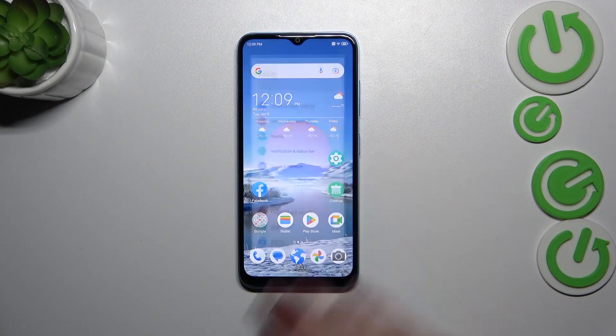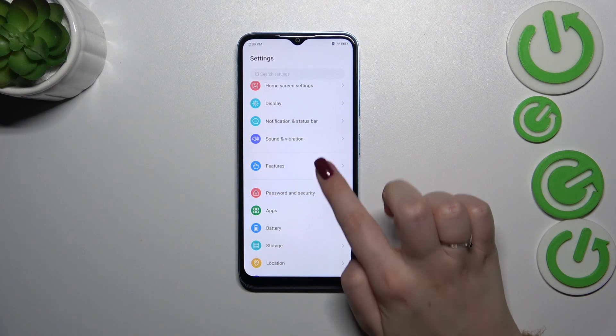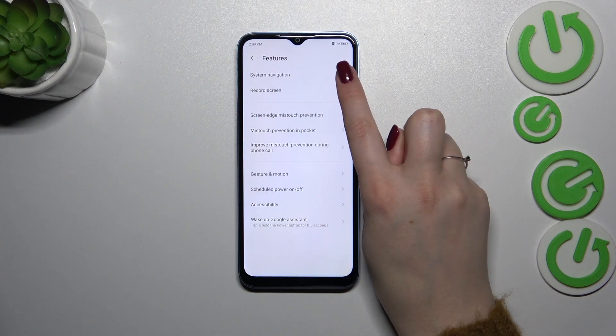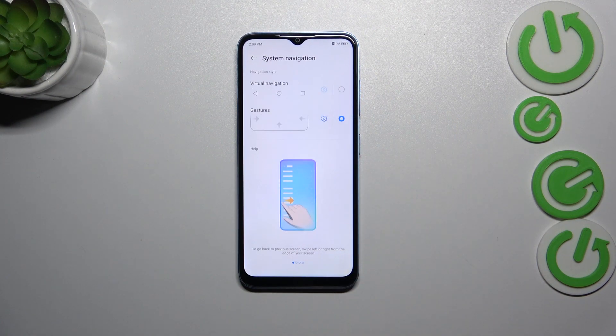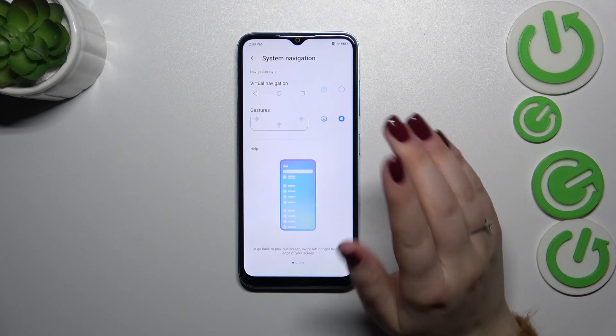Let's start by opening the Settings. Right here you will have to scroll to find the Features section. Now let's stop on System Navigation, which is at the very top. Probably you've got the three-button navigation set before.